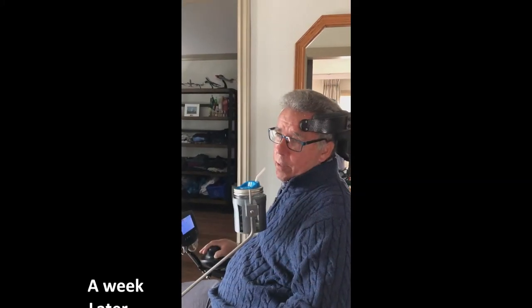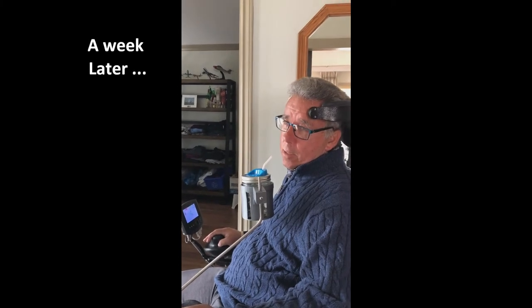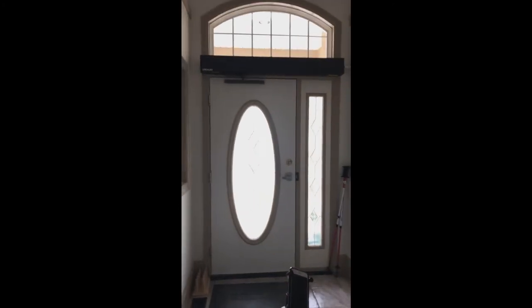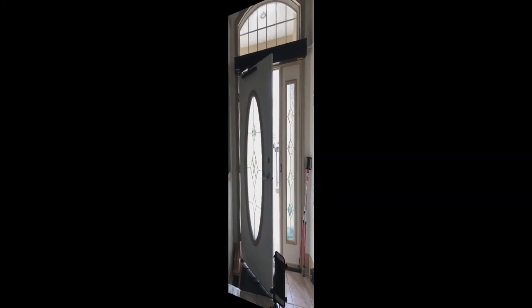Hello Kazra, it's Jim. Just demonstrating my door opener from first inside, and then I'll do a quick video outside. And all I do is say, okay Google, open the door. And then I'm on my way.